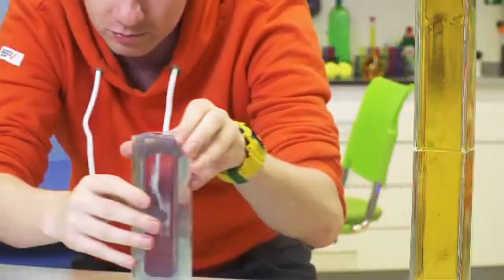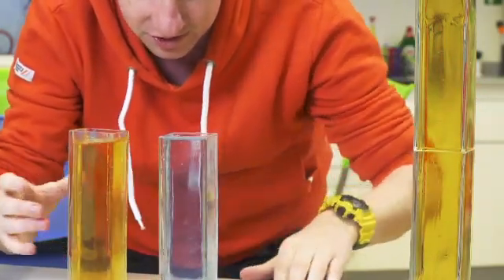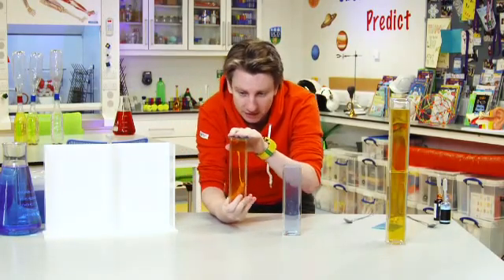So this time, what we're going to try and do is flip the liquids around in the opposite direction. Blue is cold, red is hot. So this time I'm going to try and put this on top of that. This again might be something that you want help with.